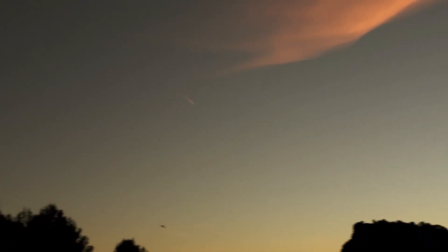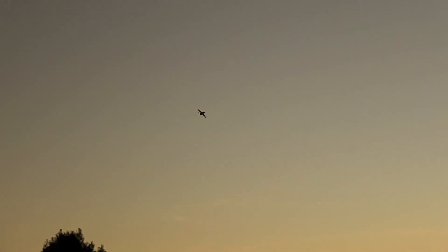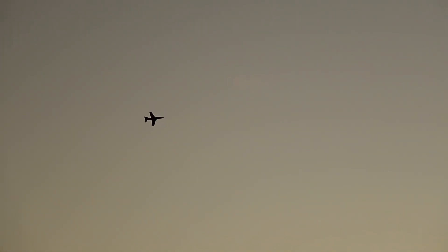Inverted on first pass — and okay, that confirms it's extremely nose heavy. I almost needed full pitch-down input to keep the plane from diving into the ground. So when you get the plane, do not push it into inverted.